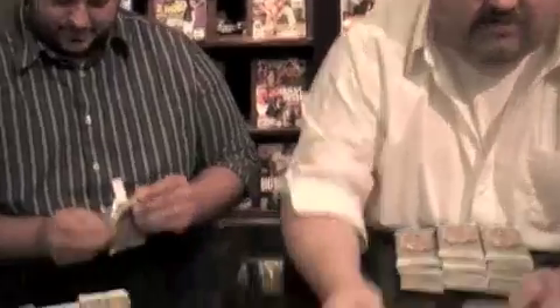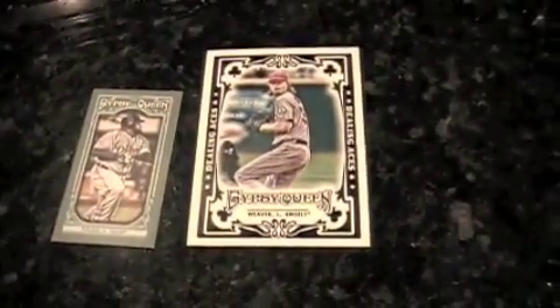The Dealing Aces insert card — you basically get an insert card in every pack, a mini in every pack. There are several different insert sets, we'll show them as we get them. They're really fun, and that's kind of a continuation of the last couple years as well. I got a Dealing Aces, Gio Gonzalez.